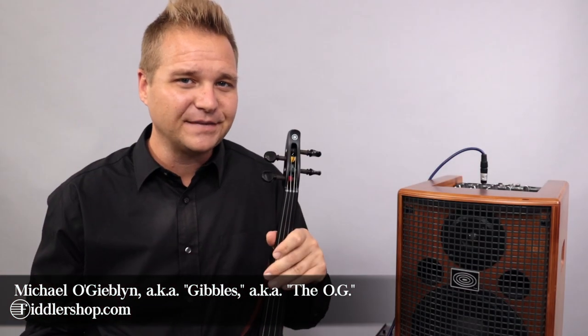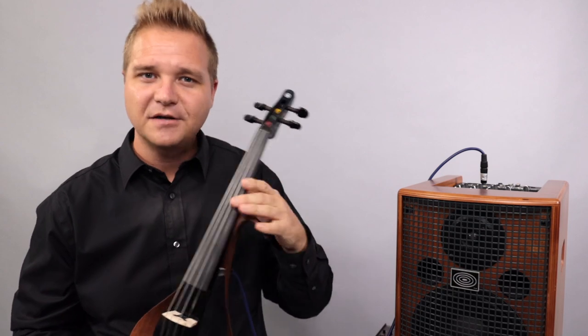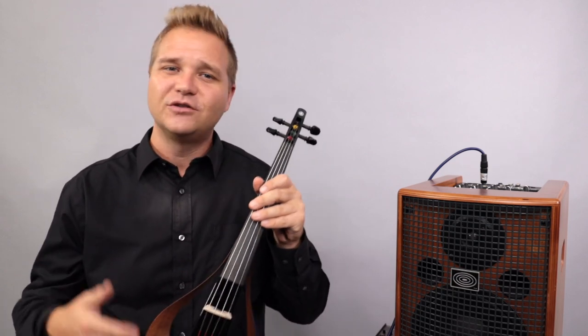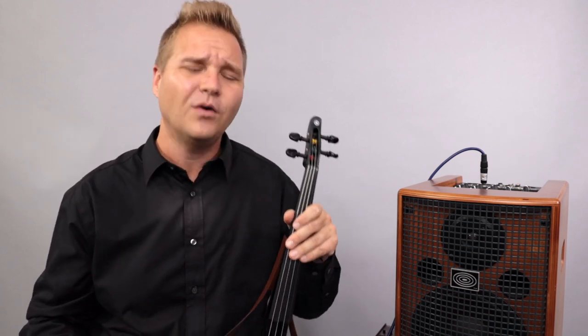Hi there, I'm Michael O'Giblin with FiddlerShop.com and today we're talking about electric instruments, amplifiers, pickups, differences between passive and active pickups, trying out some different scenarios to find out if it'll work or is it whack?